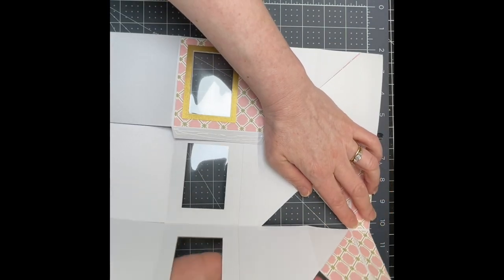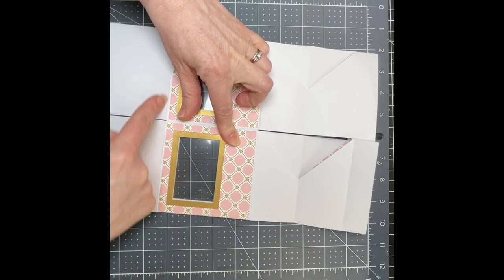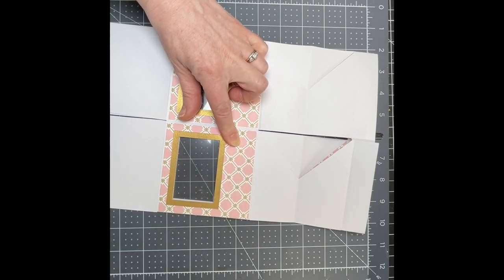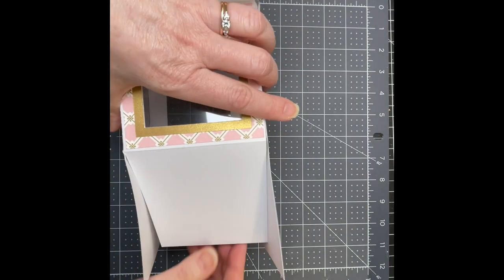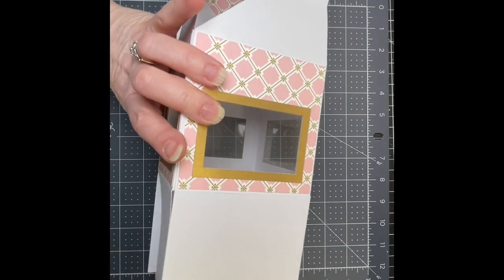Fold the other end in carefully. You want these lines to be even, and you want your cut line from this piece to be on the score line of your tab. Then we're going to work on the bottom of the box — these plain tabs at the bottom.